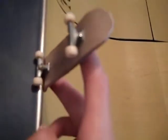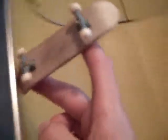Come up, pop the tail, get it about like this where your fingers are kind of right there. Hold it up and slide it down.